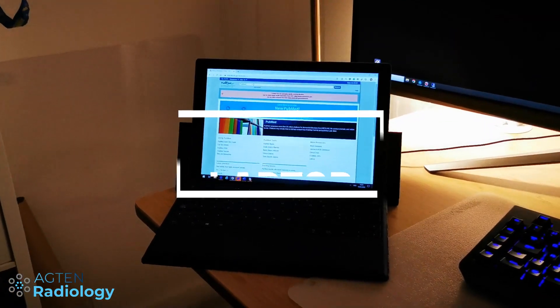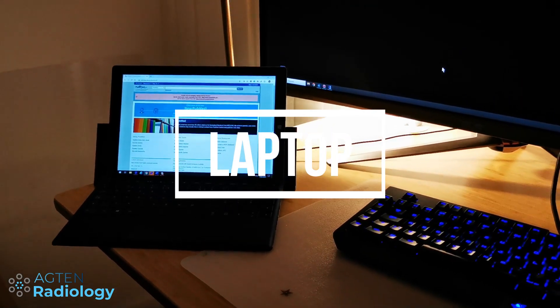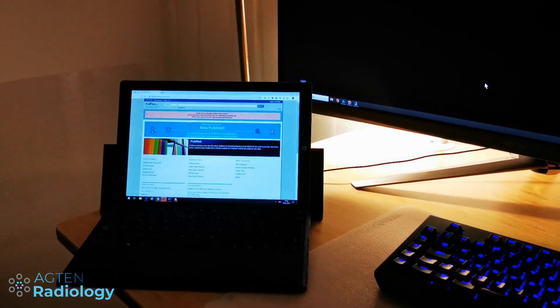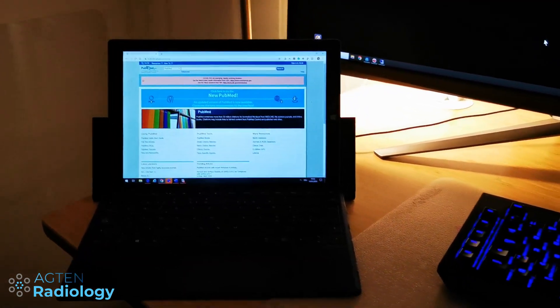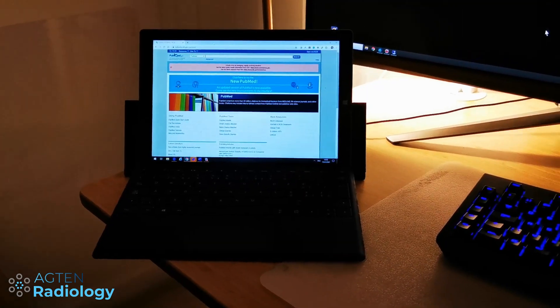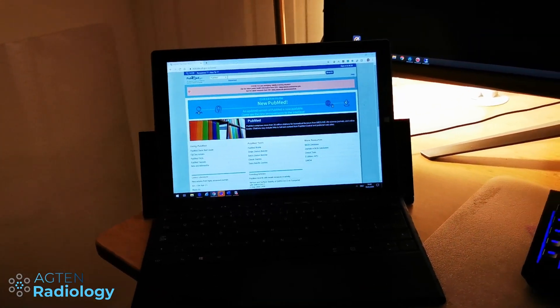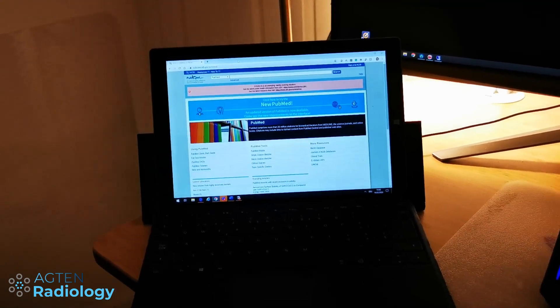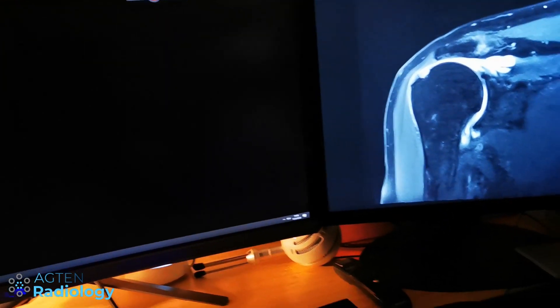I have a laptop here next to me because with certain clients and VPN connections I don't have internet access on my main computer. When I need to look something up, I use the laptop — it's also handy for email so I don't have to switch around on the main computer.